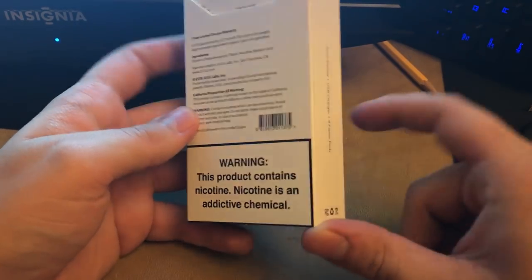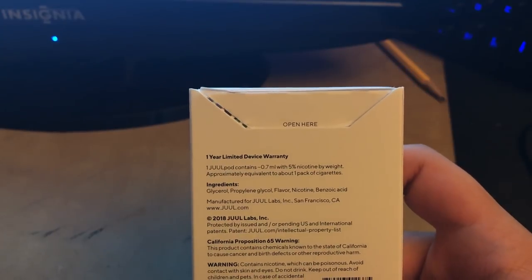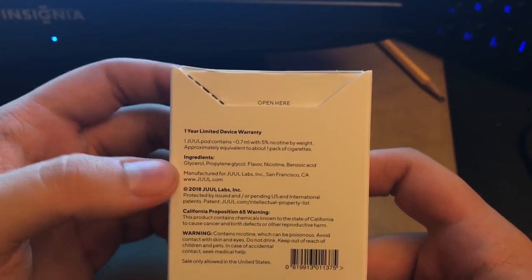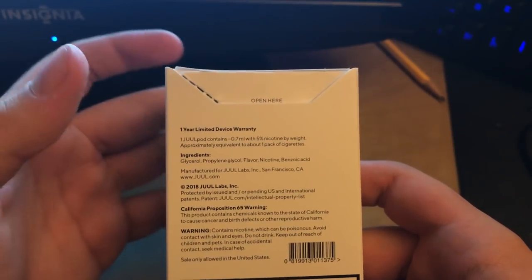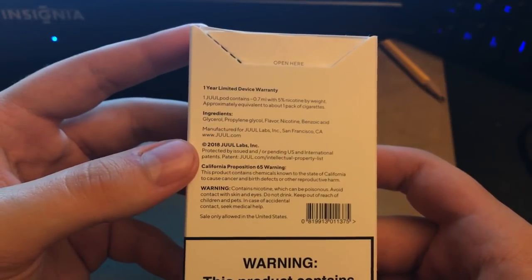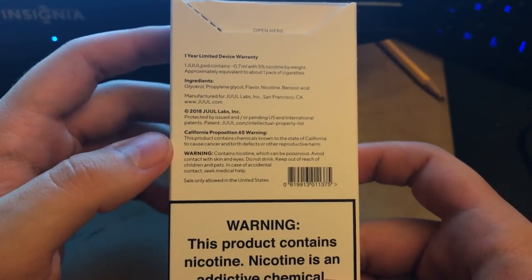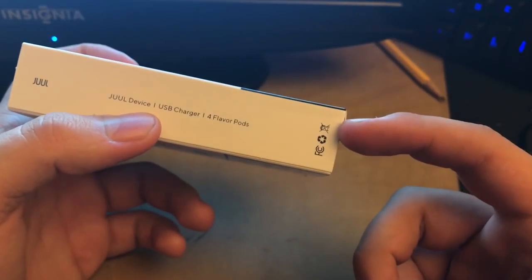It's the same on the front too — a bit off-putting. Like I said, I did open these to get some pods out; the only one I have in right now is tobacco. The box has the one-year limited device warranty, explains 0.7 milliliters and 5% nicotine — that's 50 nic — and 0.5 milliliters is technically around 43 milligrams of nicotine. It lists all the main ingredients common in most vape juice. There's also the 2018 Juul Labs California Proposition 65 warning about harmful things in nicotine. Sale only allowed in the United States. On the side: Juul device, USB charger, four flavor pods — do not throw in the trash, please recycle.